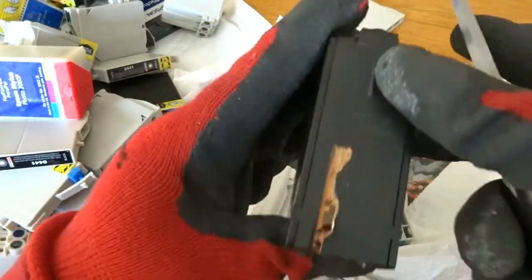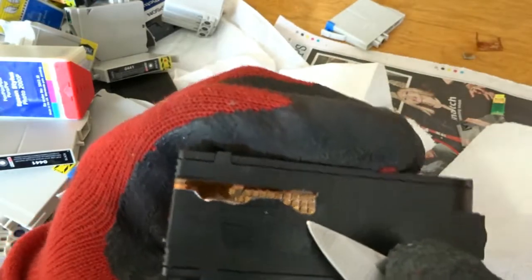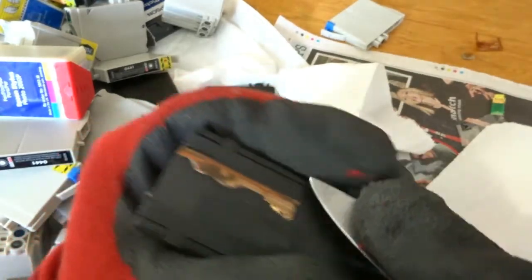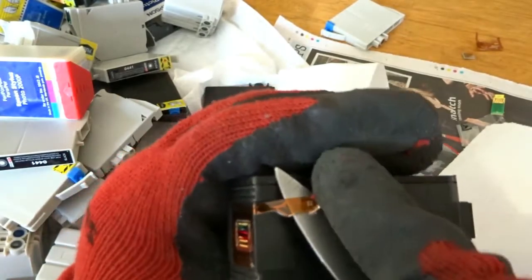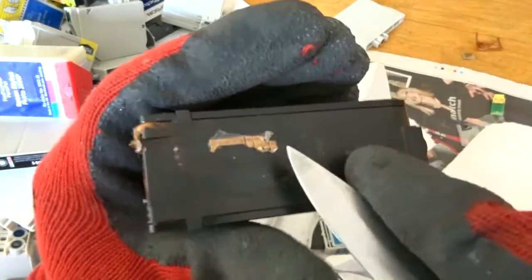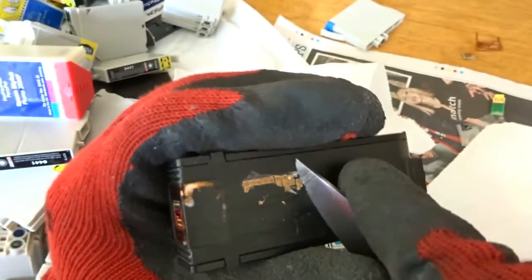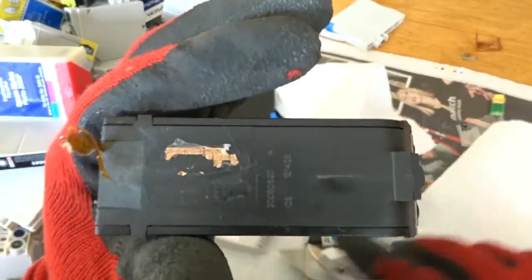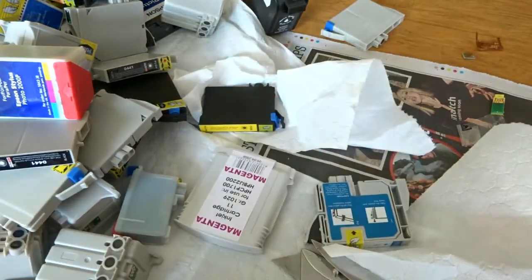These ones are a bit more awkward, a bit more work. To be honest I try and avoid these ones if I can, because they're just too awkward — too much work. They're stuck to the board, stuck to the cartridge, and peeling that away is a real pain. So I put them aside. That's mainly what I wanted to talk about on these types of cartridges.